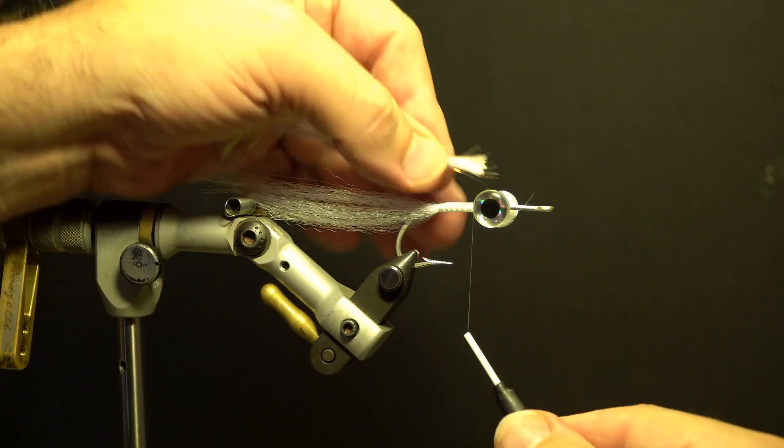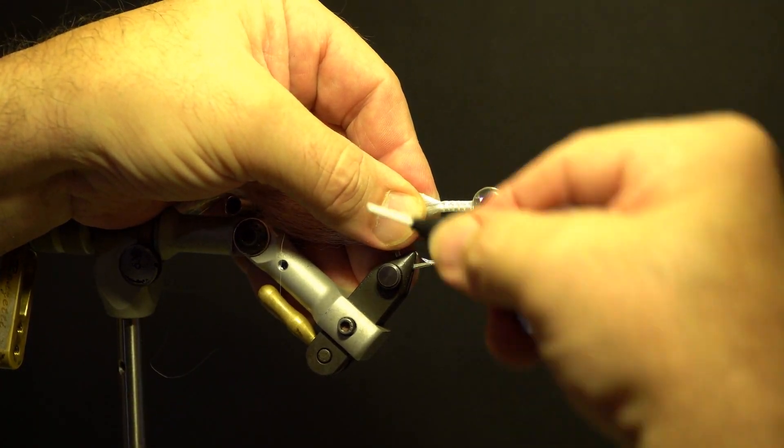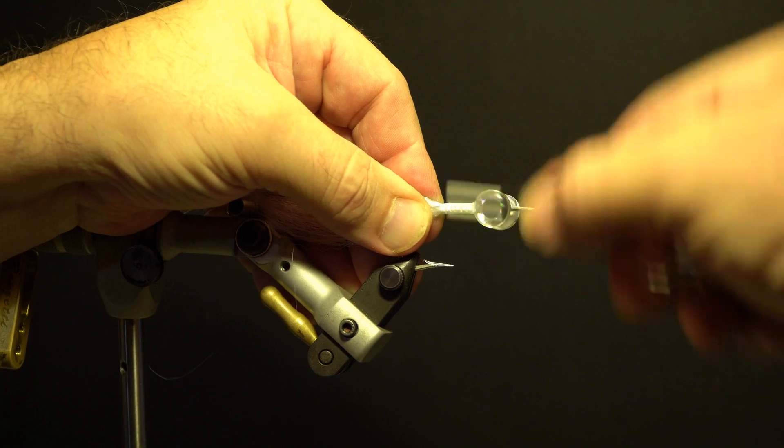Next, add the white wing flash from the top of the hook behind the eyes and wrap along the threaded area of the hook, slightly longer than the previous wing.